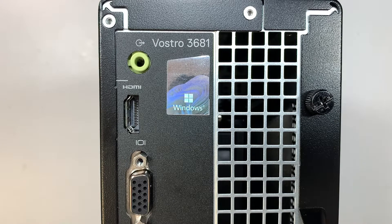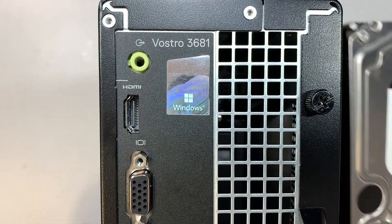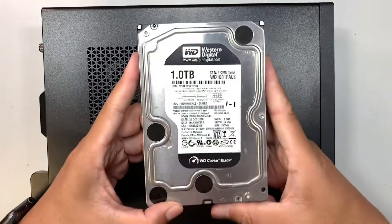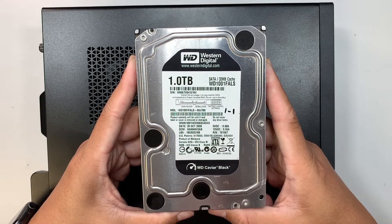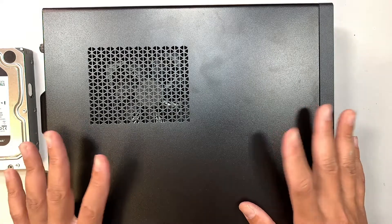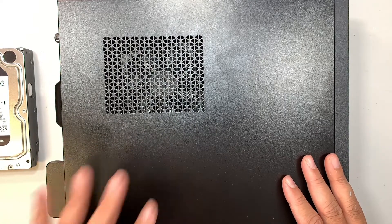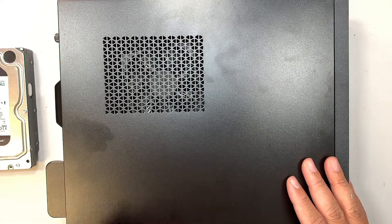Hi, welcome, Simon here. In this video I'll walk you through step by step on how to add an additional hard drive to your Dell Vostro 3681. I have a one terabyte 3.5 inch hard drive to add to this desktop, which only runs a 256 gigabyte SSD drive, so I need more storage capacity.